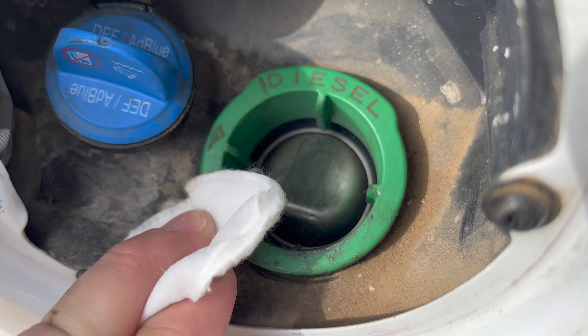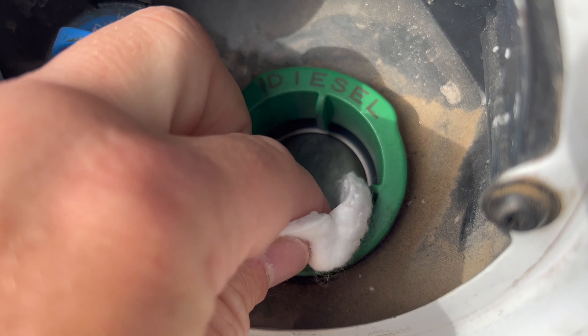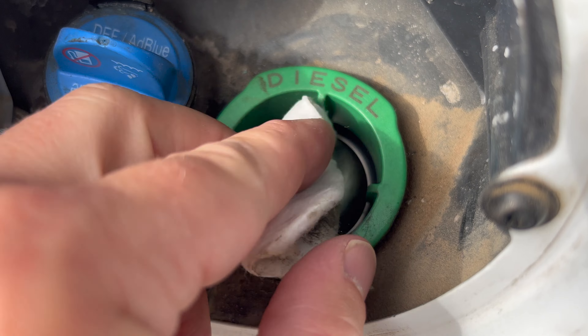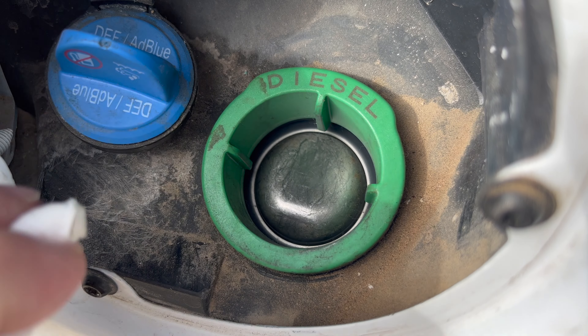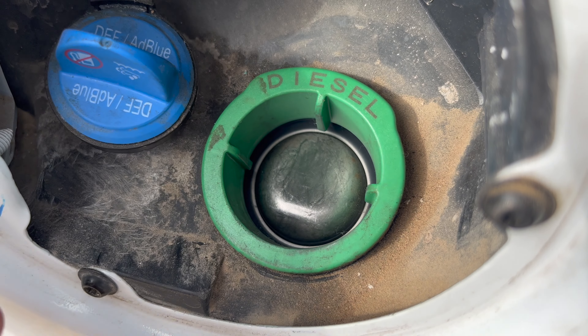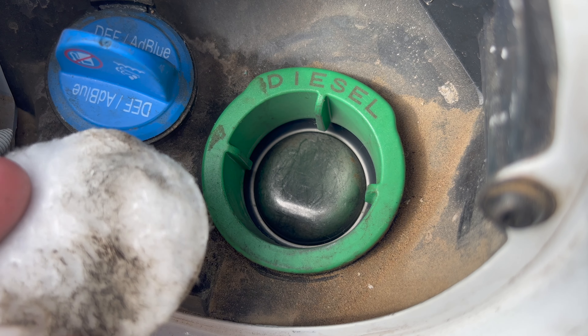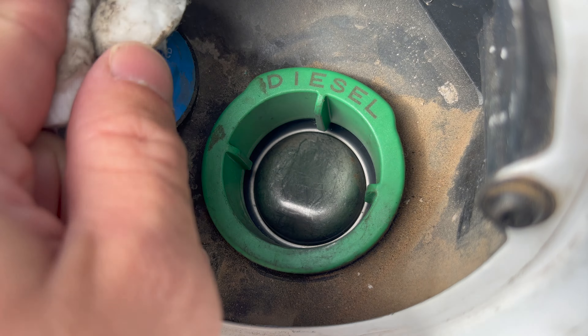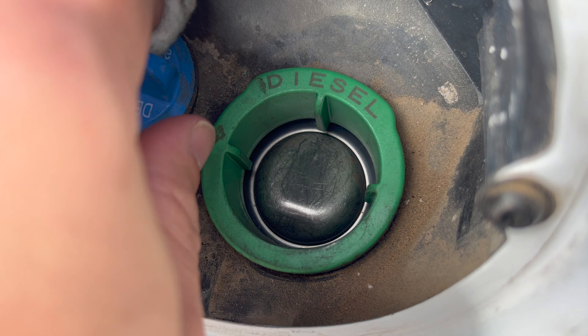We'll go ahead and get this cleaned up, because all this stuff is going to eventually go in your gas tank. As you're putting that nozzle in and out and it builds up, it's gonna get in there. You get some sand in there, it's gonna have some effect on your engine — on the longevity of that engine block.